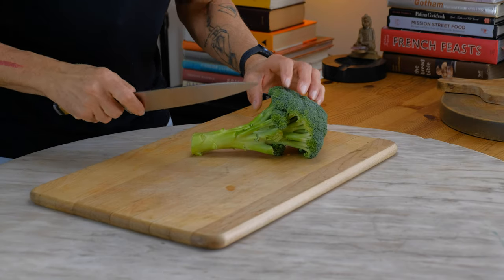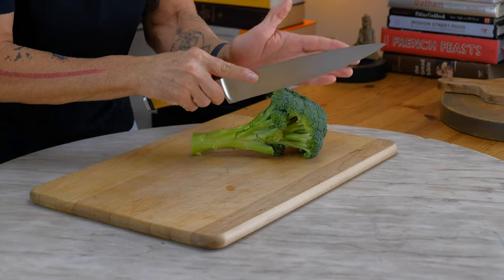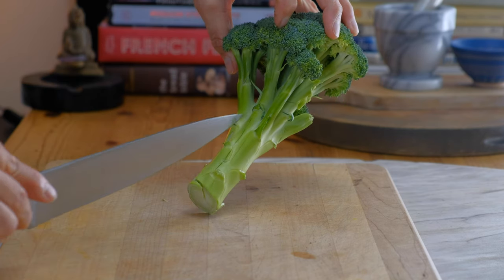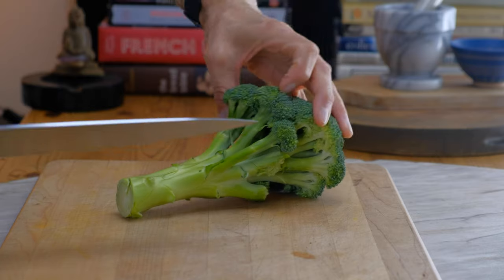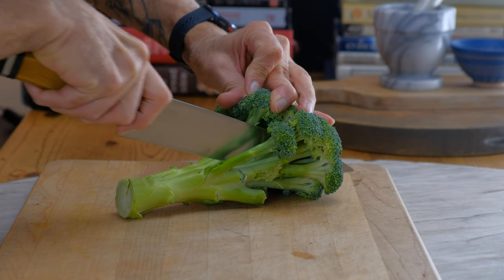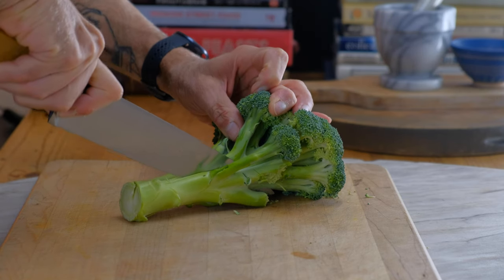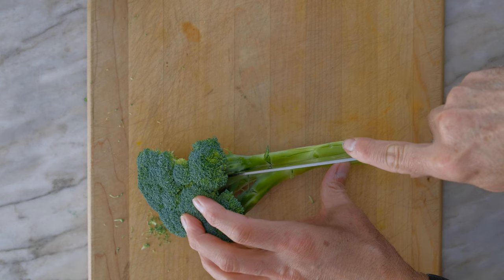The first step is looking at the broccoli stem and trying to decide how we can cut this into thirds while keeping the florets and the stem attached. We can see a natural line happening there — I'm marking it with my knife. We have another natural line right there. So we're just going to follow those lines and push the broccoli back a little bit. I'm going to cut the next portion of broccoli.